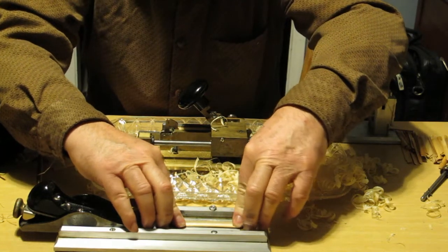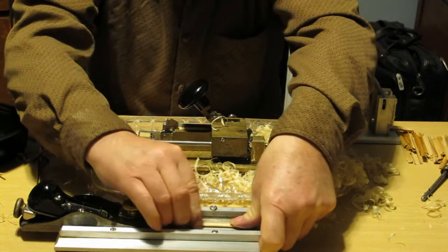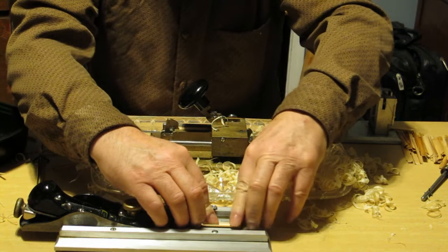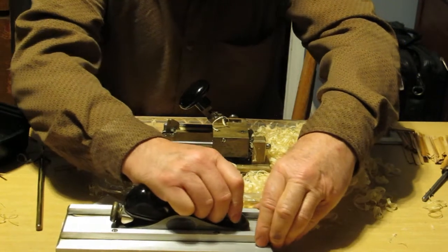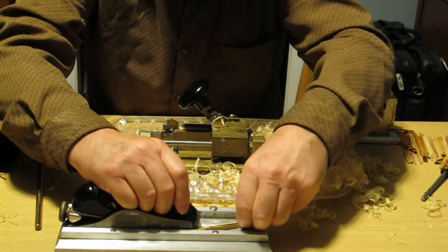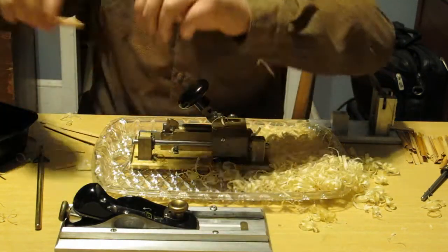This pre-gouger is a pretty cool one, because you can fit it into the grooves here, and then use a plane, and you can pre-gouge it really nice. It's best to do it when it's wet, so we'll do that later.